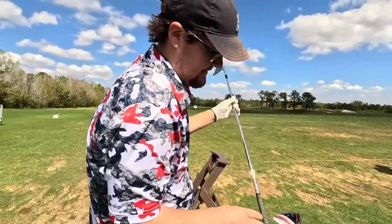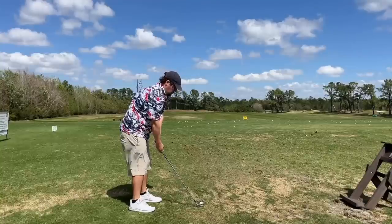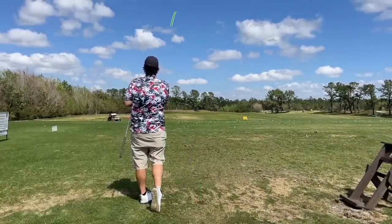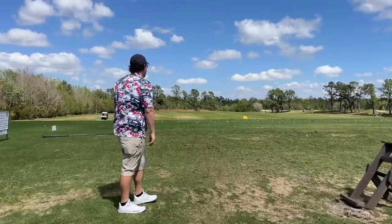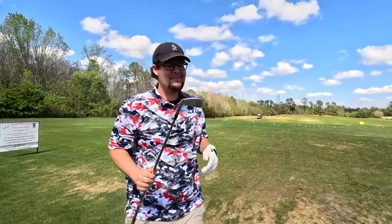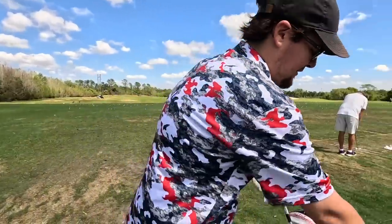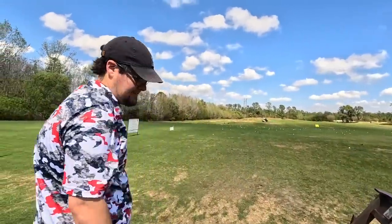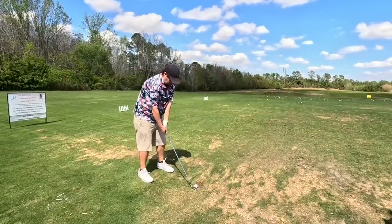Let's get started with a seven iron on these guys — actually let's try a long iron. I've been playing the MP32s for a while, so let's see if I can hit the five iron before I get my final one-shot review. Oh my goodness, these things are so nice. A high draw with the five iron — these things are going straight in the bag.